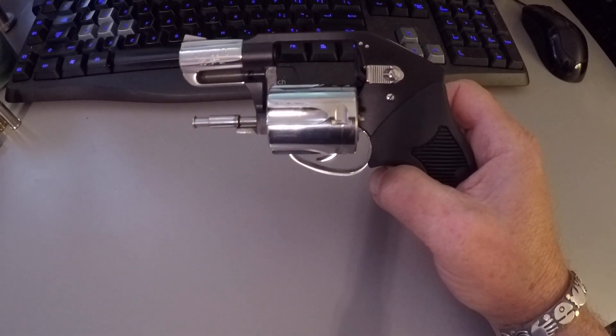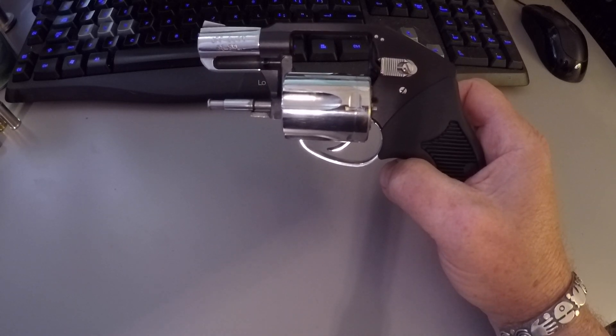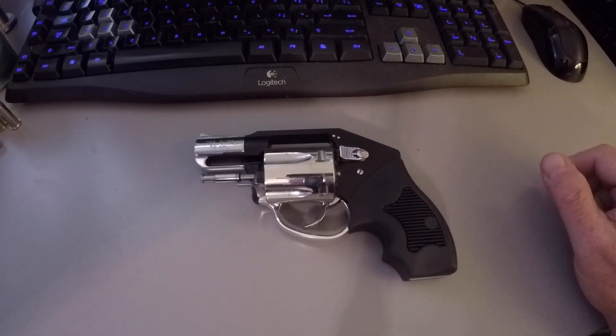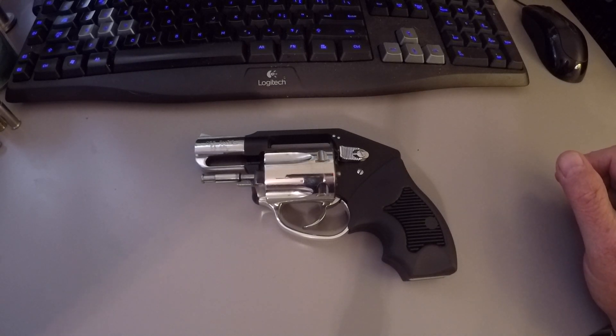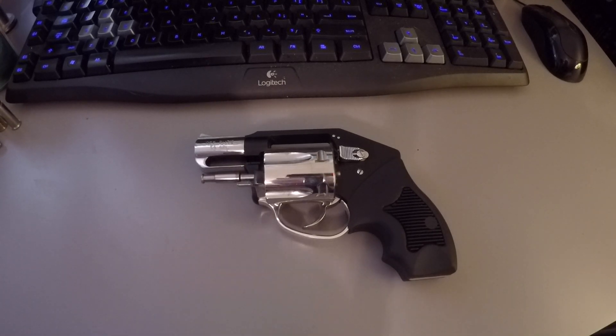This gun is tested and capable of shooting .38 Special Plus P ammo. We shot a box of 50 rounds. By the end of the 50 rounds, myself and my young associates were glad to put this weapon down, but it took it all and showed no signs of any wear — did not loosen up. It was quite pleasant to shoot with the 90 grain, but the 125 grain Plus P was pretty rigorous.